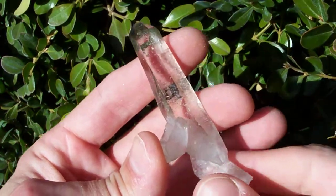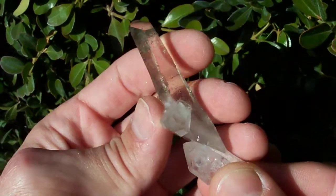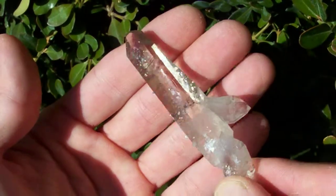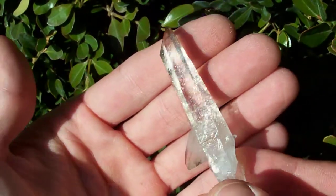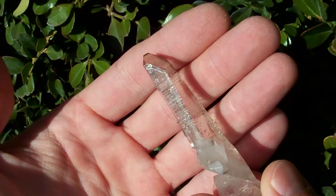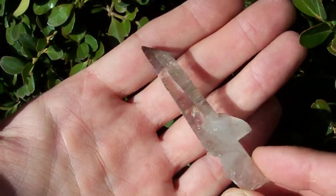Here I've got a really interesting water-clear laser point that formed on the tip of this little point down here, sort of in a scepter-type deal. It has got phenomenal smoky color — that is all natural smoky coloration. It's got a nice glossy surface luster.